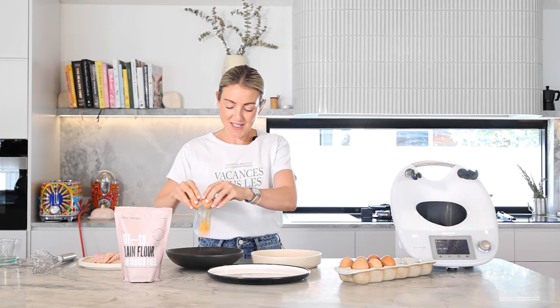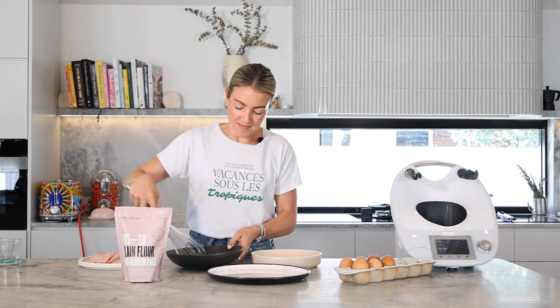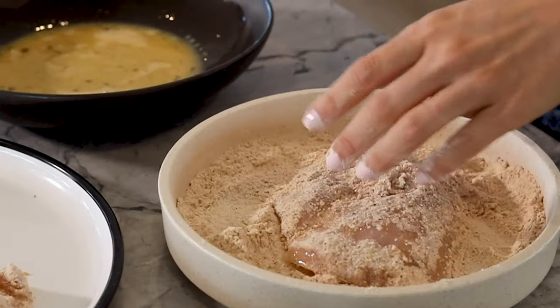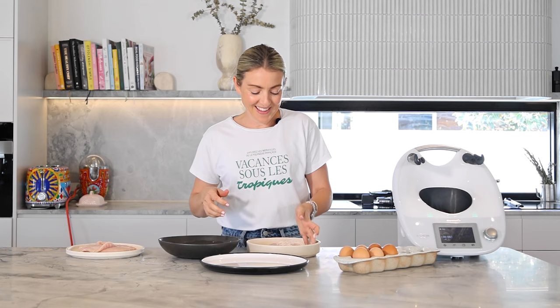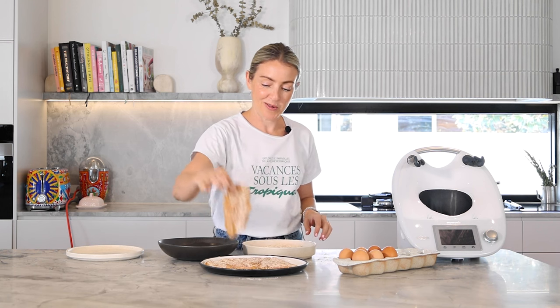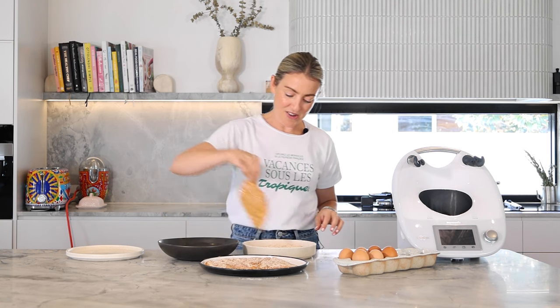So we're just going to crack one egg into a separate bowl and whisk that up. Now we're going to coat the chicken — just pop the chicken in the egg and then transfer it to the flour mixture. The key is to have one wet hand and one dry hand. Now if you like a really good coating on your chicken, you've got to go in for the double coat, so we'll pop that back into the egg mixture and then coat again.